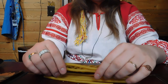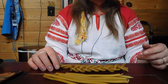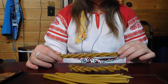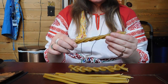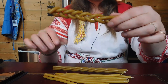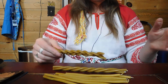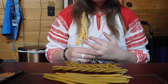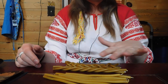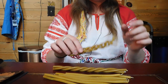Hi everyone! Today I'm going to show you how to make Gromnica candles. We are making the female type of Gromnica candles, which is the twisted or braided type. We're not making the male type of Gromnica candles right now, because that would require melting and pouring wax. I'm just going to show you how to make these candles for the celebration of Gromnica.